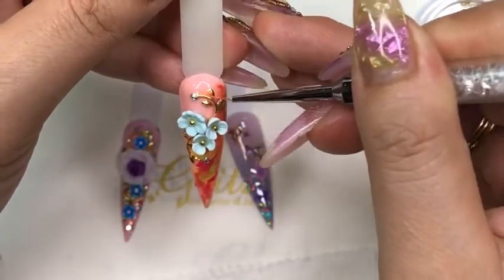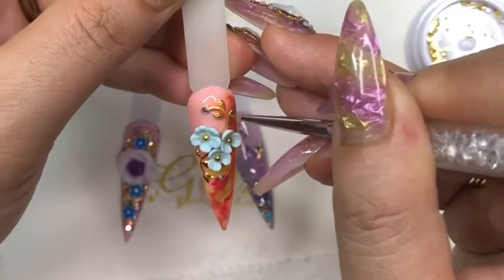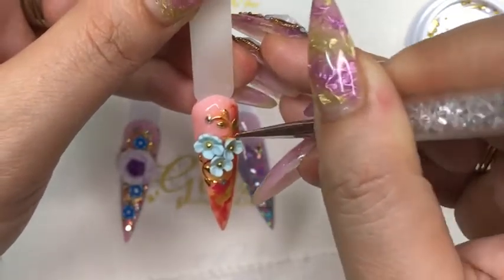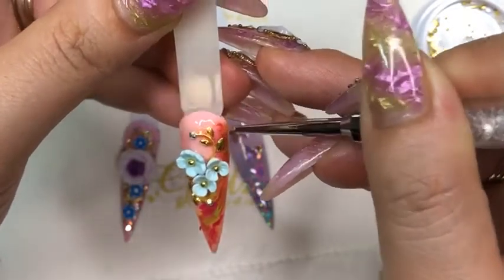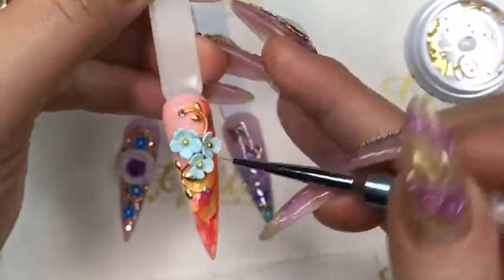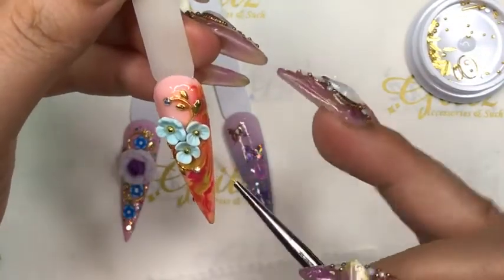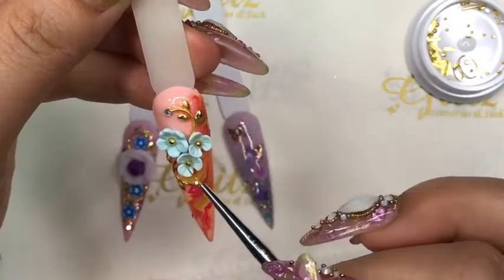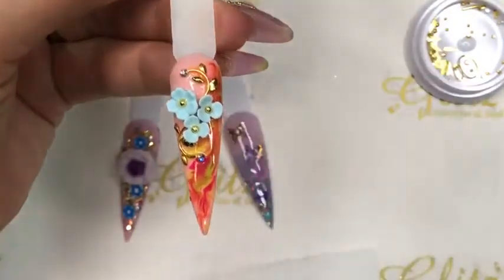I found a little bit of extra Precision Glue Gel, so here's a really cool tip and trick: using your twin tip brush on the liner end, give it a really quick blend. That way, after you cure your designs under the LED light, it doesn't look slumpy. Cure for 60 seconds.